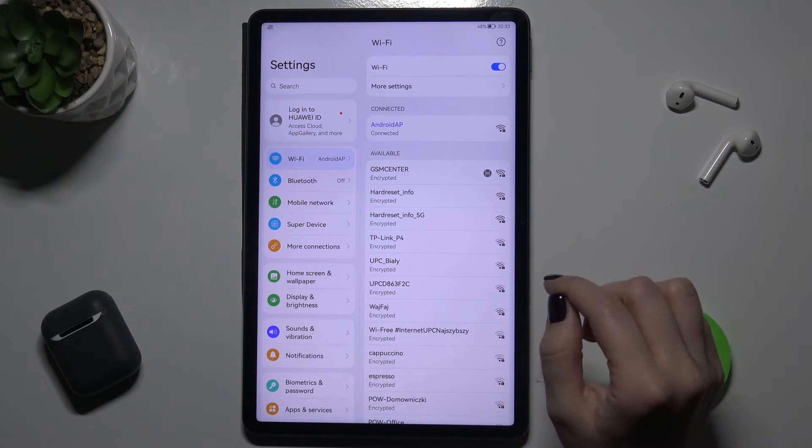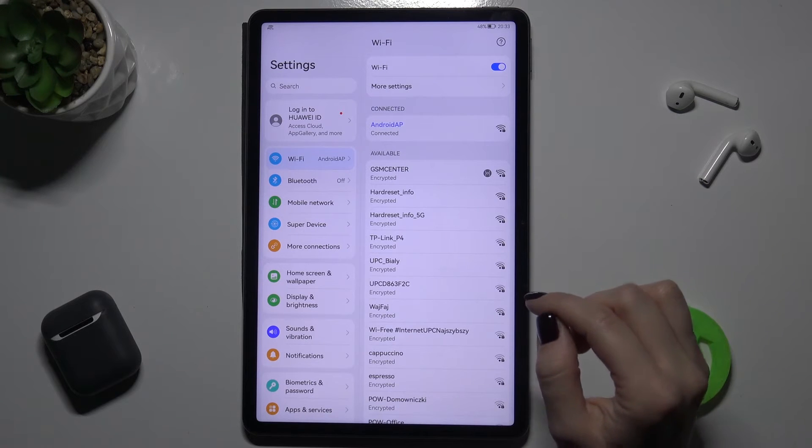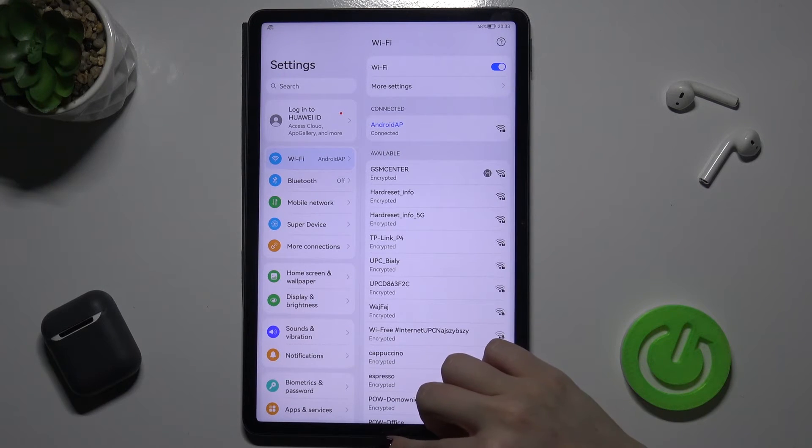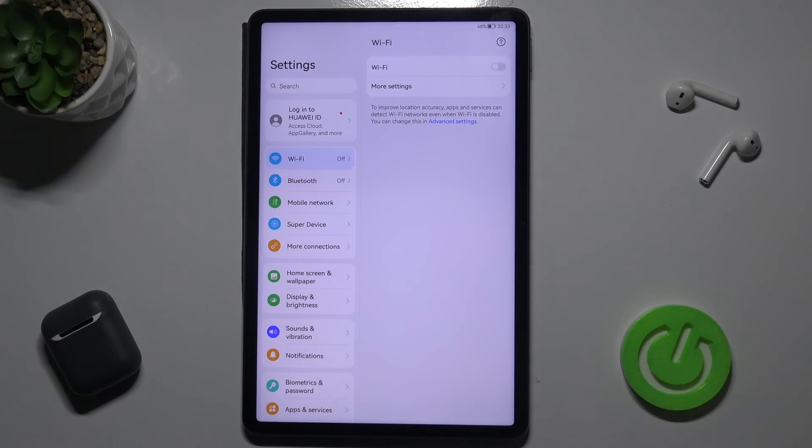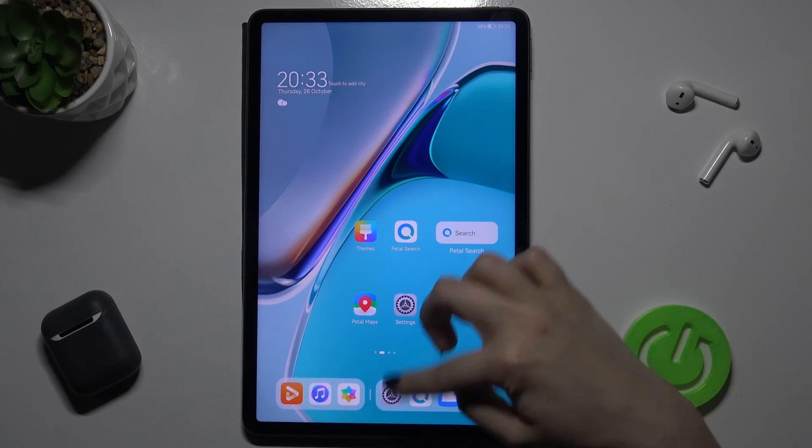As you can see, our device was successfully connected to this network. If you want to turn it off, just tap the switcher and that's it.